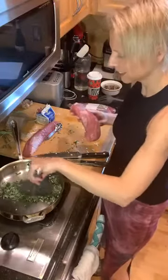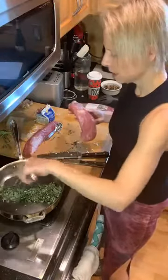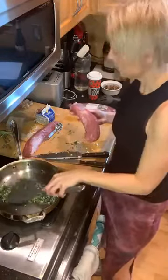After you cook the herbs a little bit, you're going to shape the pan around the pork tenderloins and lay them on top. You're going to cook them for five minutes per side — I'll show you the after and tell you a little bit about what's in the recipe.